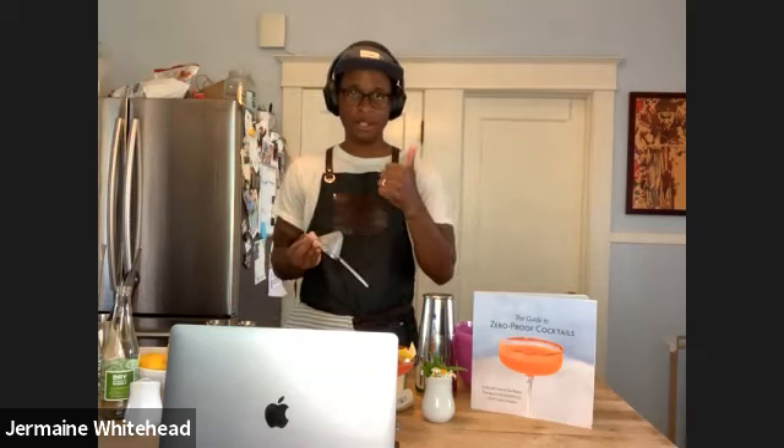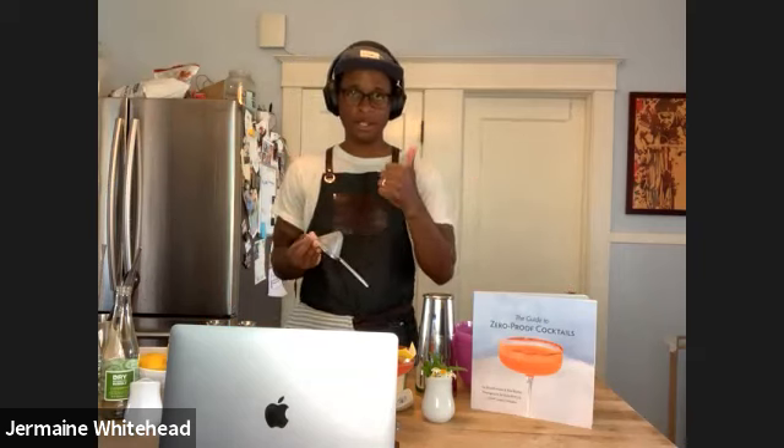You've inspired my team — we did a Top Chef-style zero proof cocktail contest and one of them picked up on where you smoke the cinnamon stick. So we have a question about shrubs, and I know we talked about shrubs in the book as well, but what's your take on shrubs?